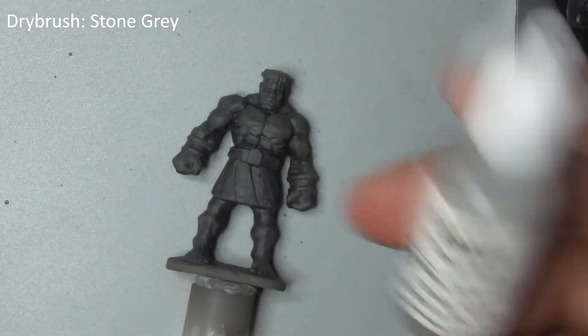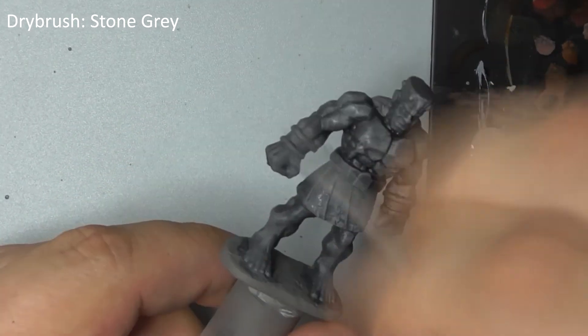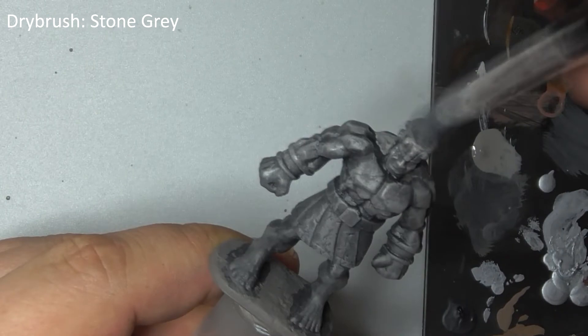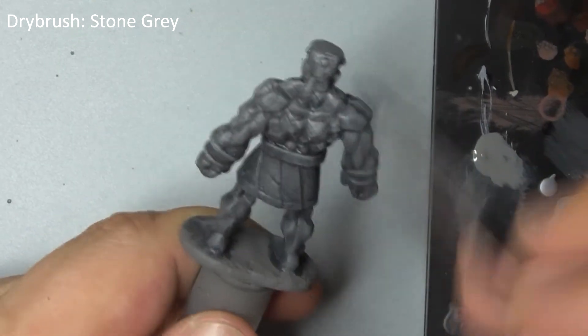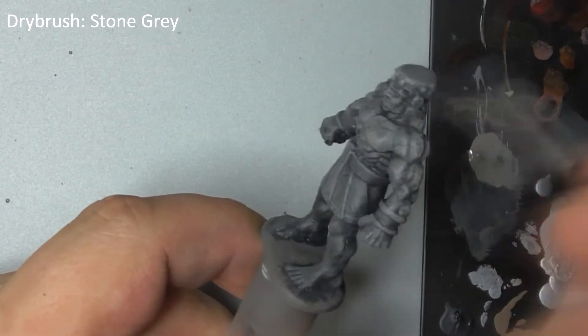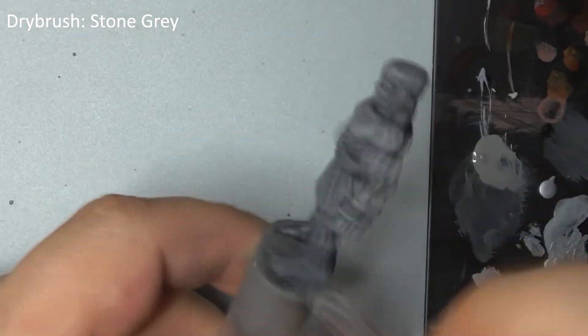Dry brush the model again, this time with Stone Grey, to further highlight the raised details.